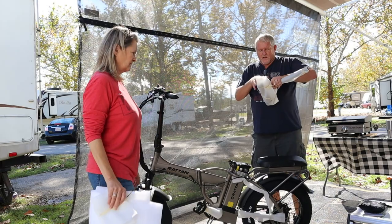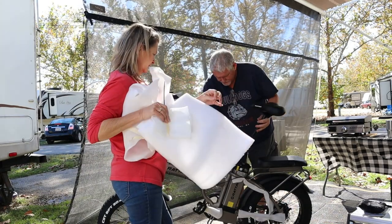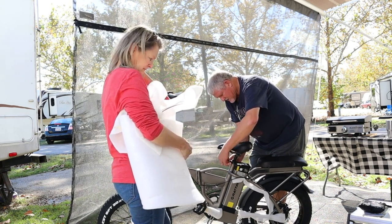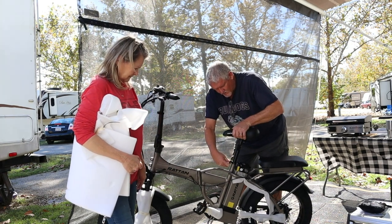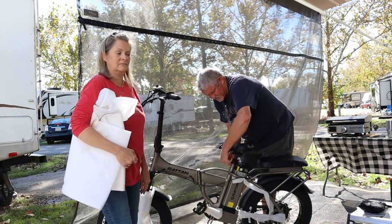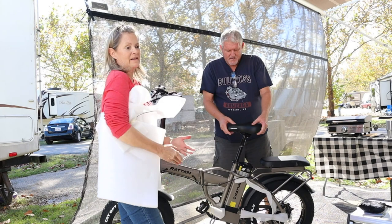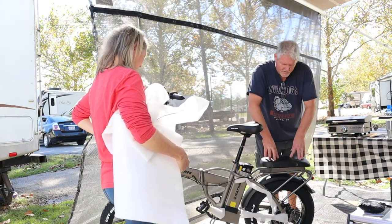I like this because mine doesn't have that — mine splits and goes on both sides, which I don't really care about, but it's just a better thought-out design. The seat is separate. I don't know how comfortable this seat's going to be but we'll figure it out; we've got to look at getting different ones. There's an adjustment screw for how tight you want it. You're supposed to push these in — not real hard but hard enough where it won't turn. You don't want to get it too tight.